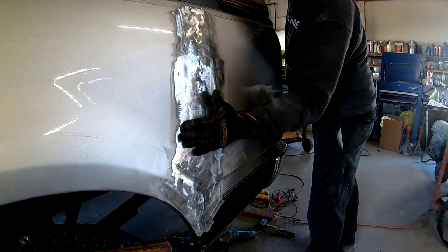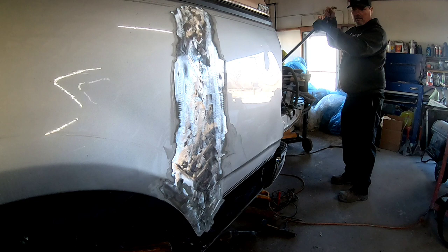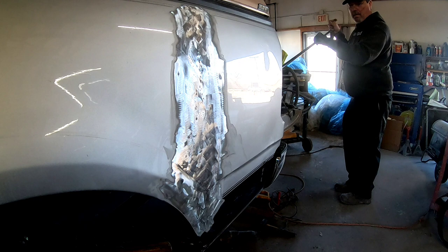You can really see the flex in that bedside as I push out that crease. There's a big low area in that crease section where the damage was, and this metal was a lot stronger than anticipated, so I really had to get some good leverage to push it out.